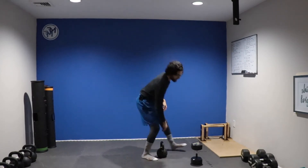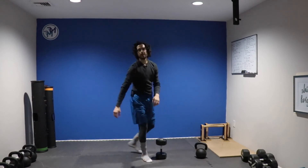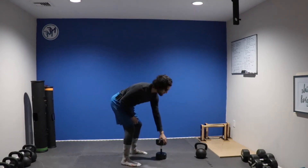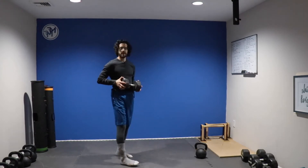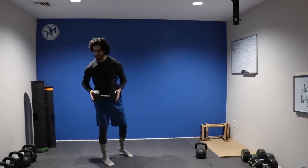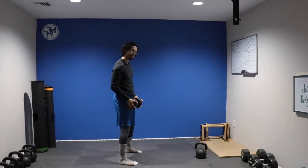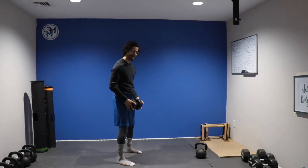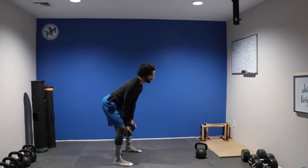Now, if you do not have a kettlebell available to you, you can perform the same exercise using a dumbbell. The way we're going to do it, we're going to change it a little bit. We're going to have our hands on end, on the two ends of the dumbbell, with the feet about hip-width apart.